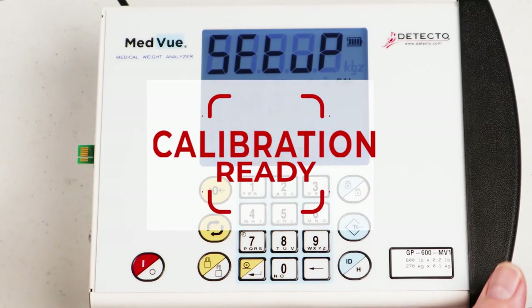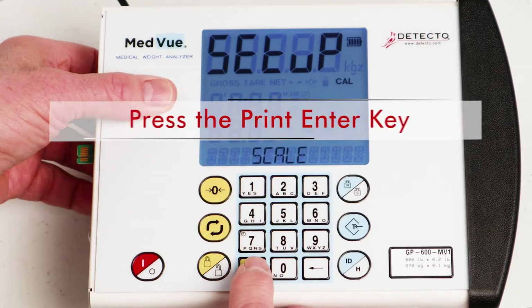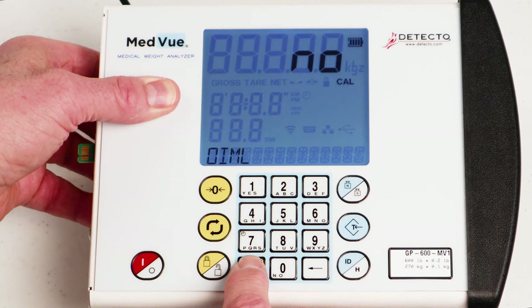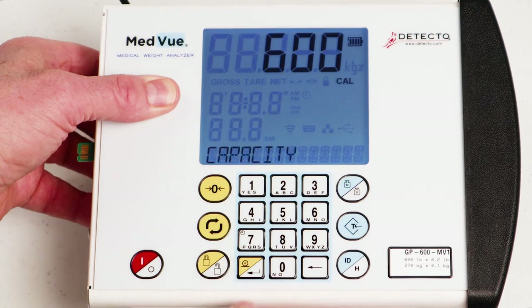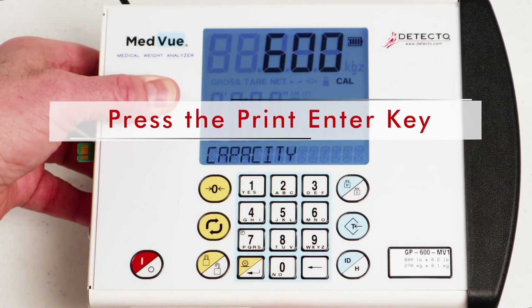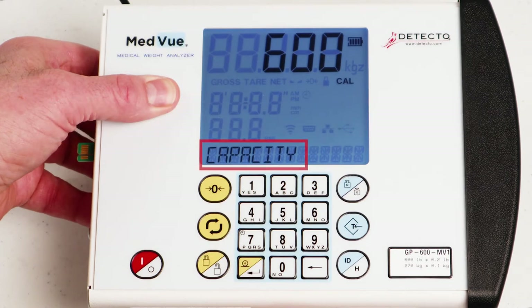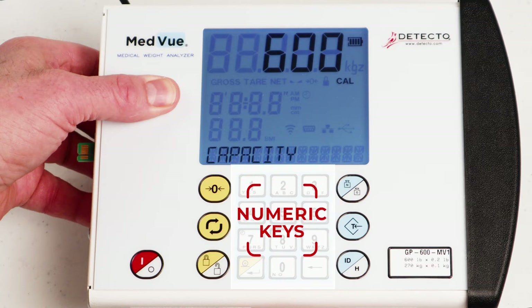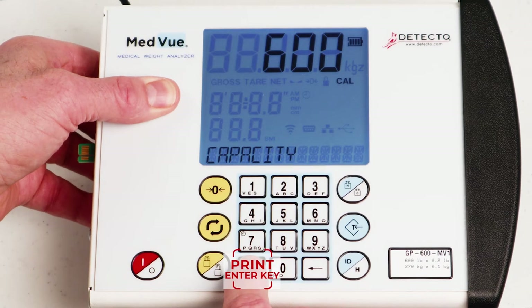You are now ready to perform calibration. With 'SCALE' showing on the display, press the Print Enter key. The display will change to 'OIML' and show the current setting 'no.' Press the Print Enter key. With the display showing 'CAPACITY' and the current setting, press the Print Enter key if the current setting is correct. Otherwise, using the numeric keys, enter the capacity from the label or serial number tag and press the Print Enter key.